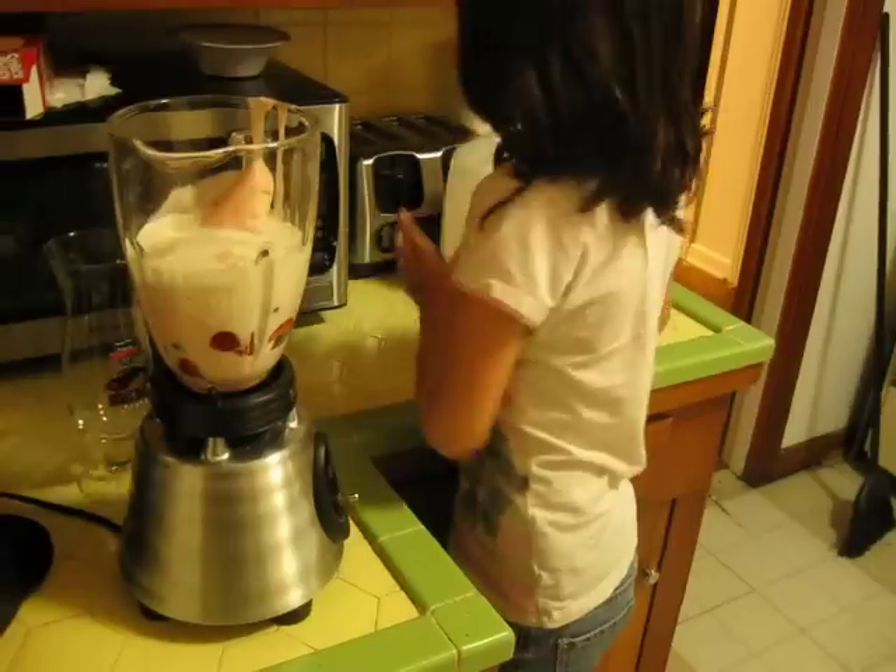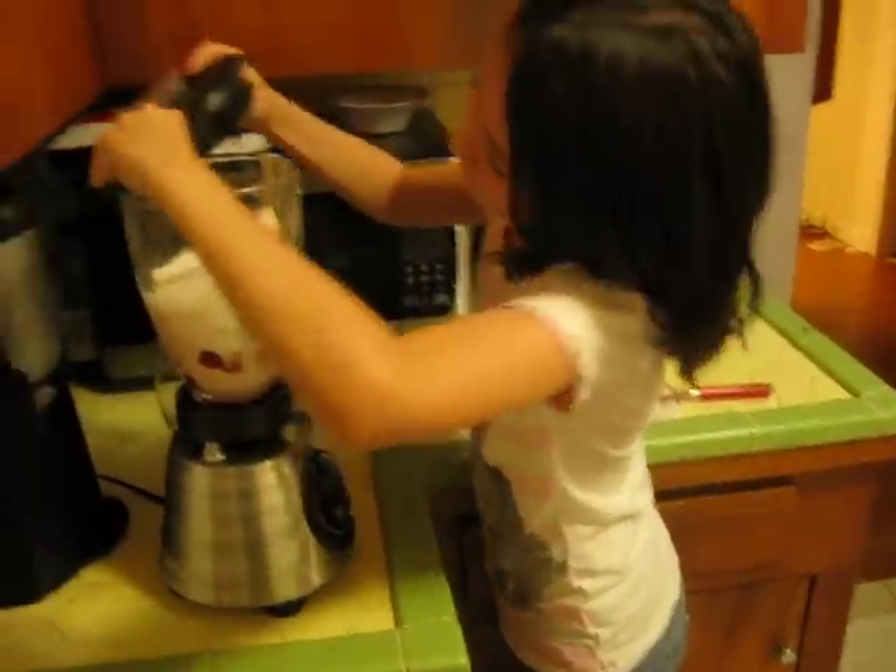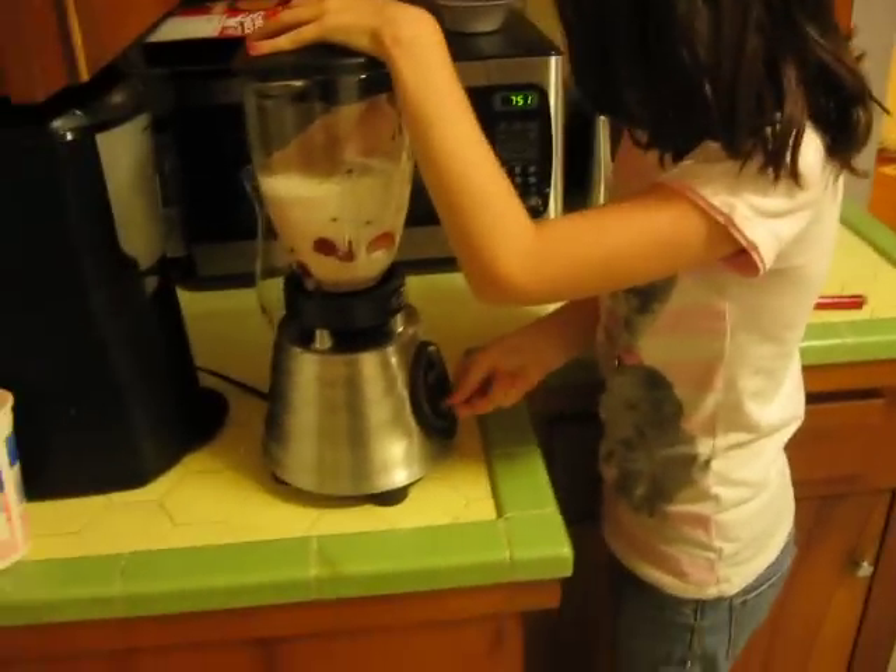Do you have all the ingredients in? Yeah. Okay. Put it on the blender and hit it.